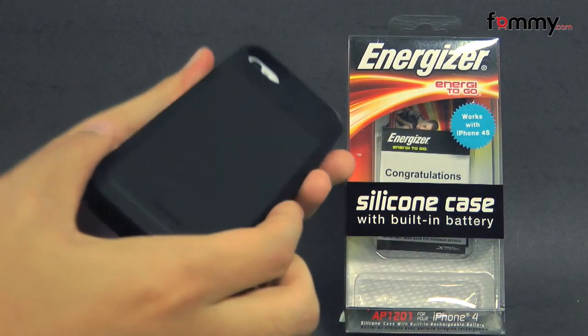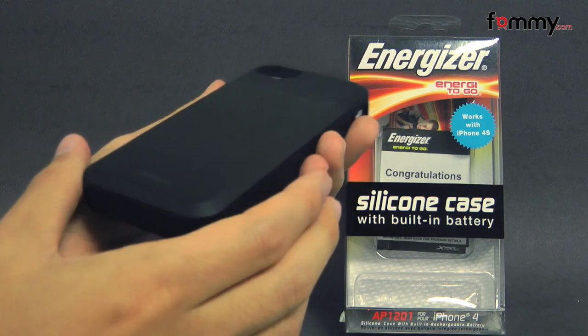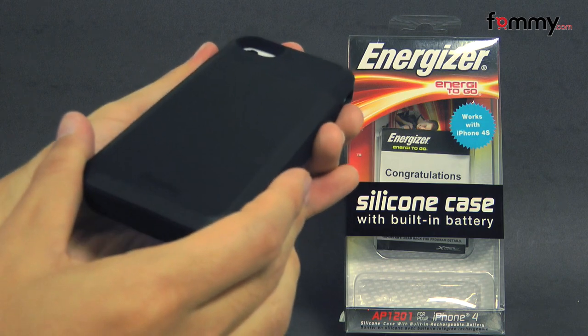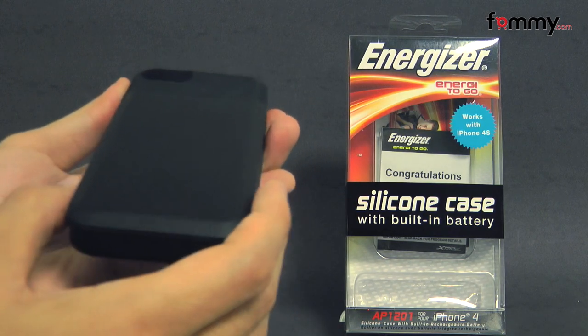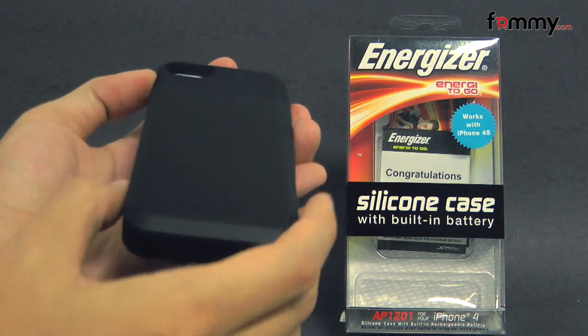It feels great to hold and use, and the battery case is perfect for when you're out traveling or long days at work. Overall, the Energizer battery case makes out to be a really great accessory for your iPhone 4 or 4S. Thanks for watching my review, and also be sure to check out fami.com for the latest accessories.